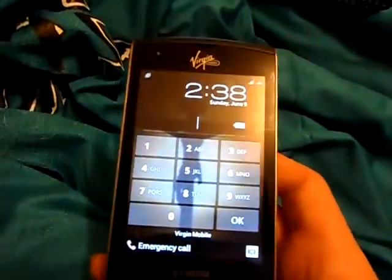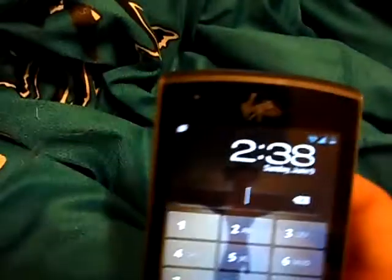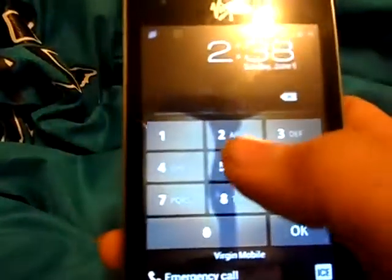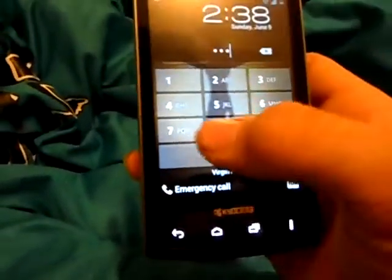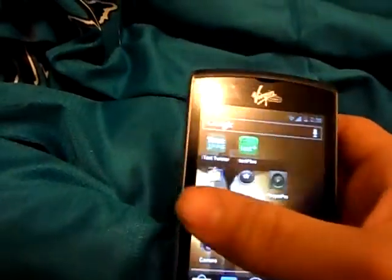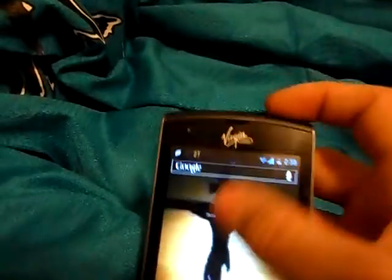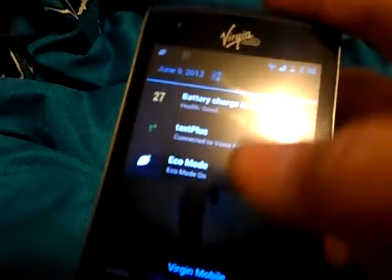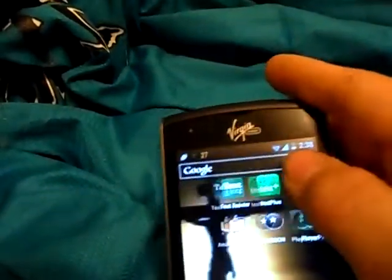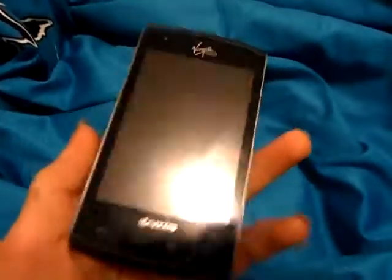It's got a cool Snapdragon one gigahertz processor. You got the ICS theme look here — the time, the date, emergency calling, and the Virgin Mobile branding. It's got five swipe-through screens and a notification bar. It's a pretty good phone. The battery's going dead so I got to wrap it up — it's a pretty great phone to buy for your kids.